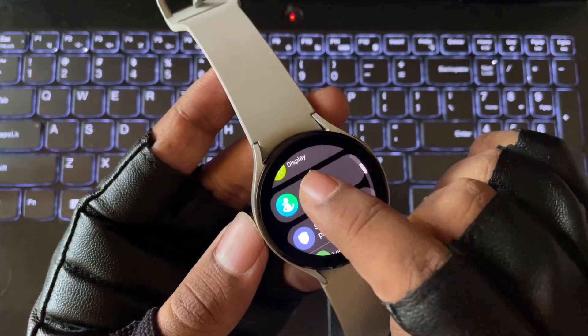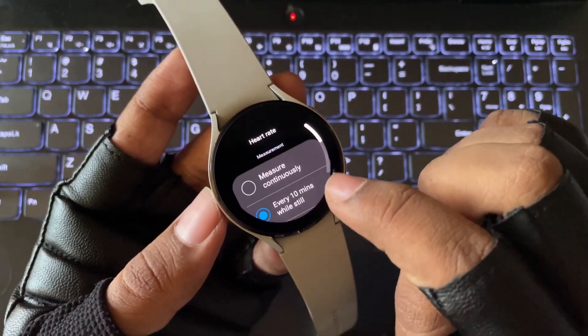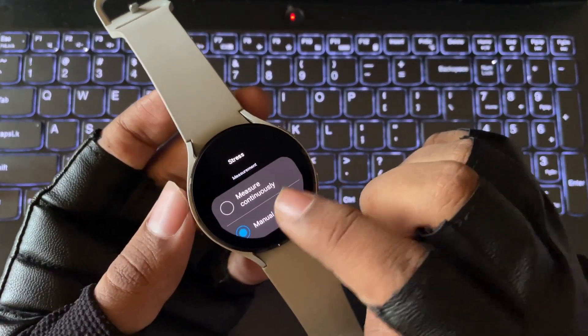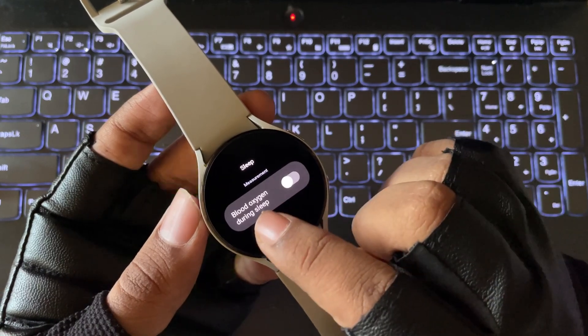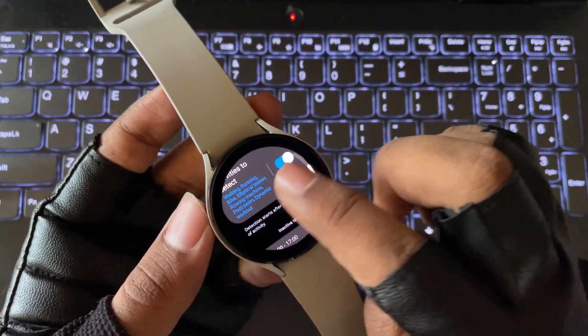Now in the health section: you can enable heart rate settings, like if you want it to measure continuously. Set high and low heart rate thresholds so you can get notified. You can also enable continuous measurement of stress and sleep, which uses blood oxygen data. But remember, enabling these options will drain the battery faster — it depends on whether you focus more on your health.